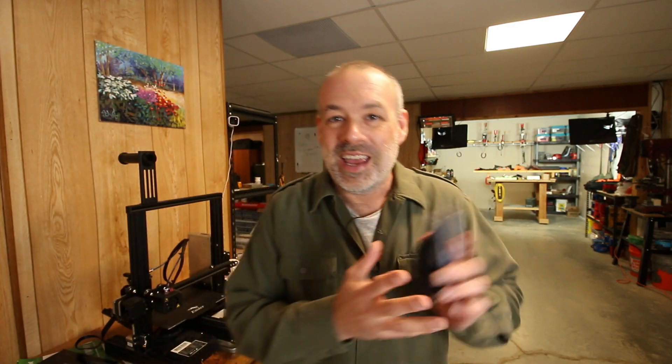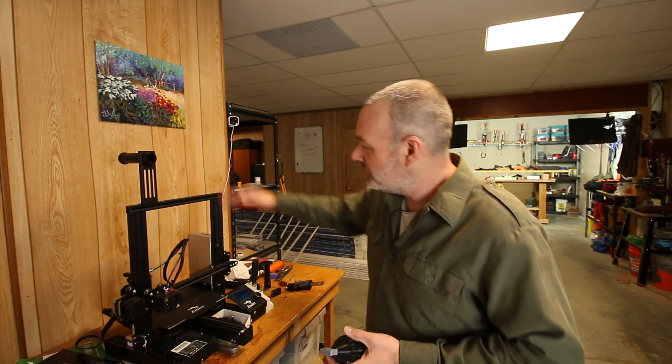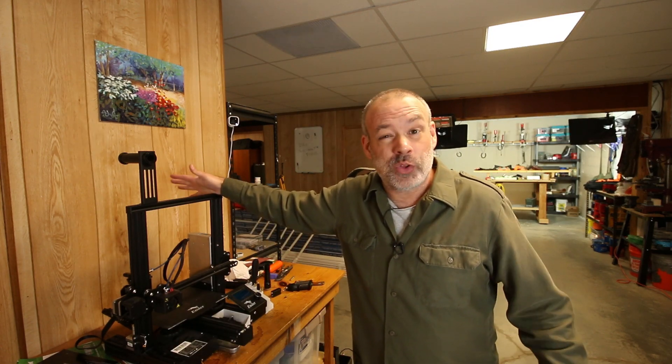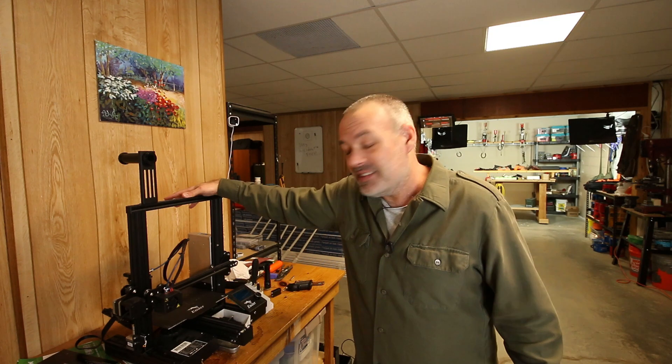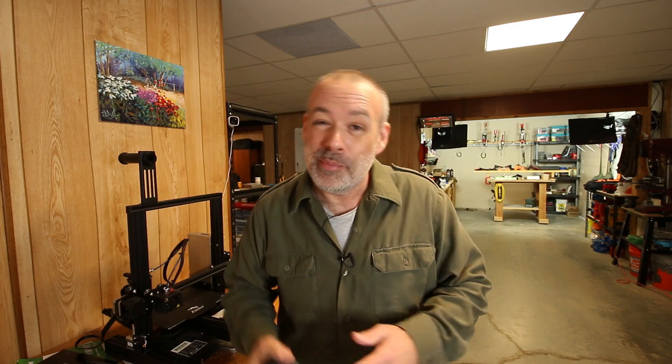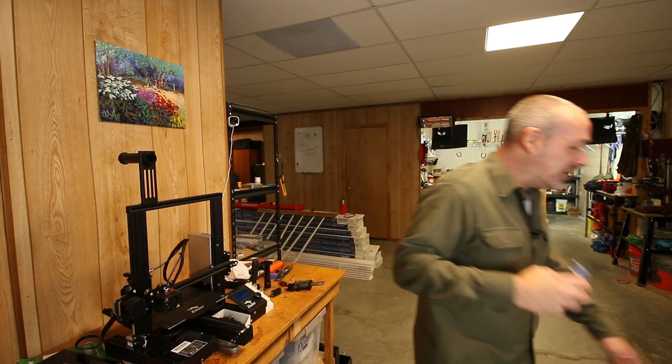Howdy folks, you're watching Deuce and I'm going to sell my 3D printer. I have been using this thing for over three years now and it is time for it to go. Why am I selling my 3D printer? Because I bought a new 3D printer.